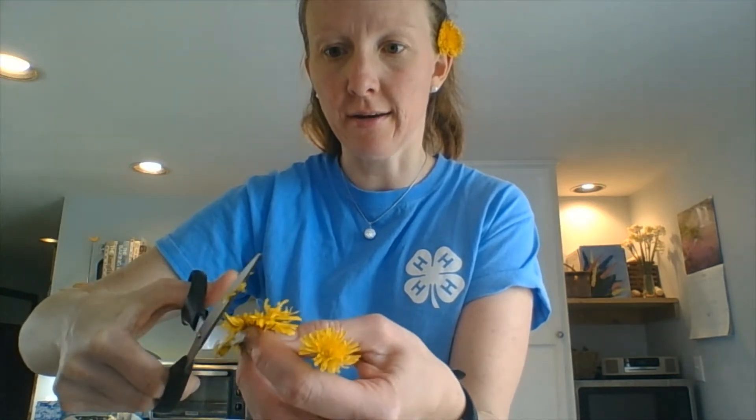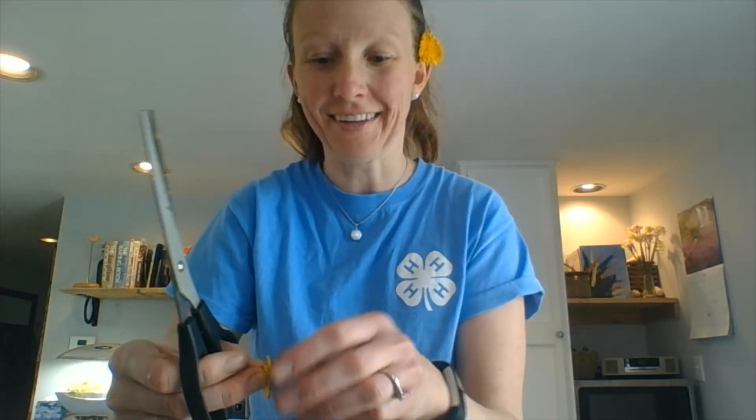They're still a little damp, which makes them harder to cut, but you just get in there with scissors. Afterwards, you'll want to pick out any of the green pieces that are mixed in with the petals.